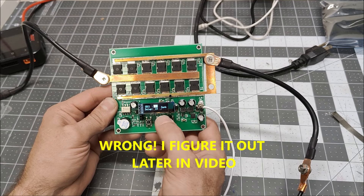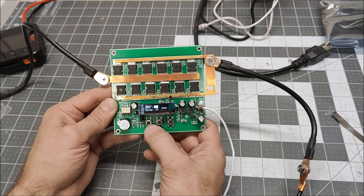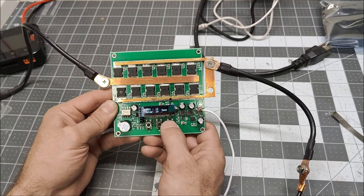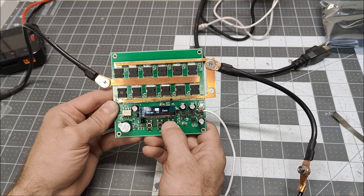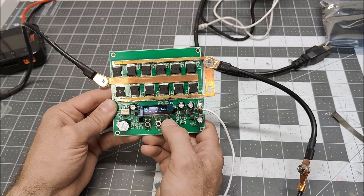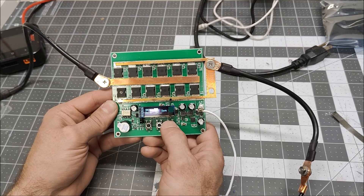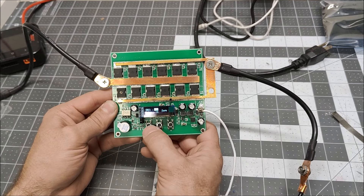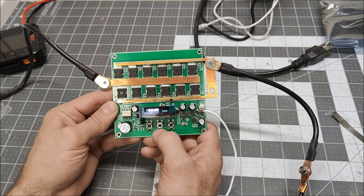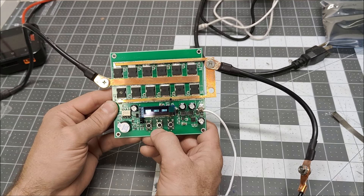I get to pick my delay and pick these options and maybe save them. It seems like it's a percentage. Let's try 30% with a delay of 10 — I don't know what that unit is, but let's save that.